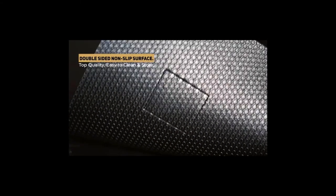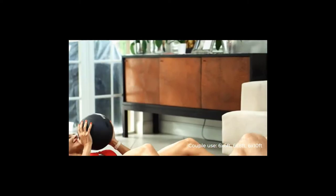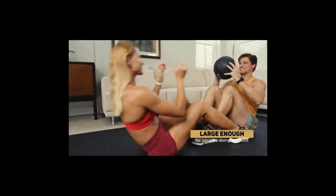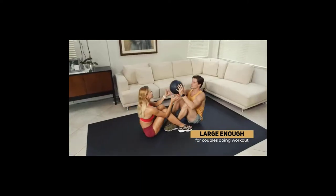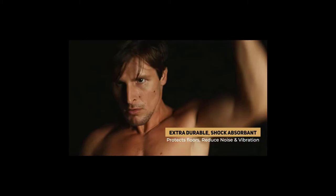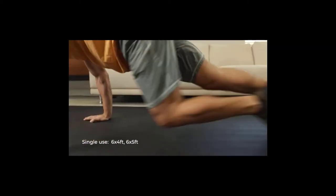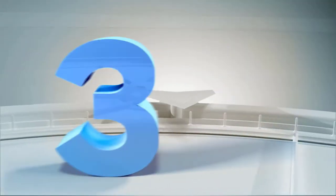Best Exercise Mat for HIIT. HIIT, or high-intensity interval training, is a type of training that alternates short bursts of high-intensity anaerobic exercise with less intense rest. Due to the intense nature of the exercise, using an appropriate HIIT mat is the best way to ensure success. The best exercise mat for HIIT absorbs shock to protect your ankles, knees, and spine, and offers a combination of resilience and absorption.